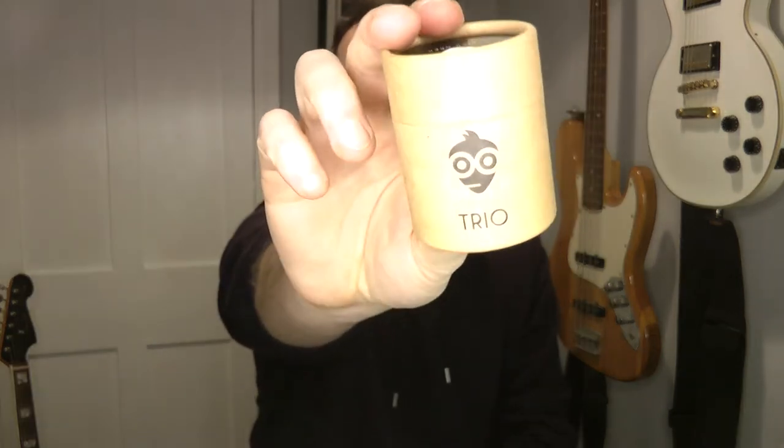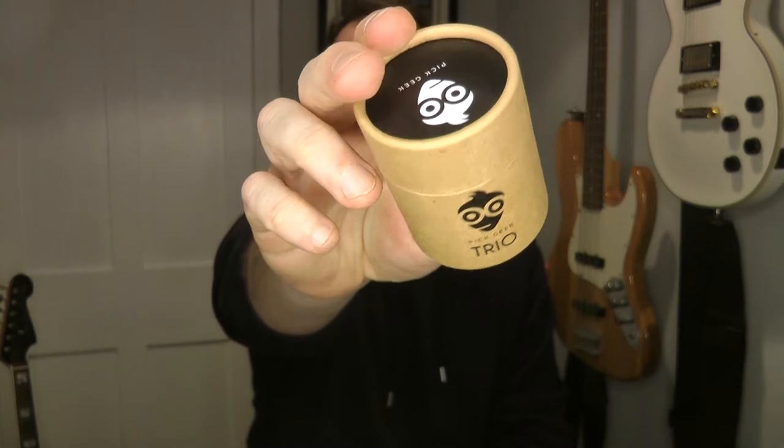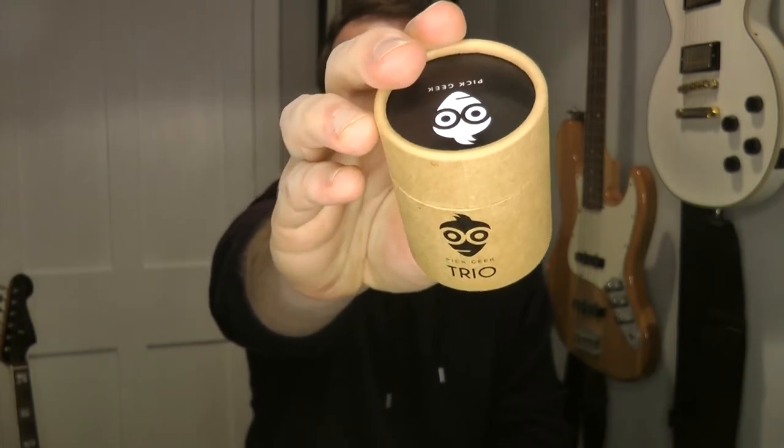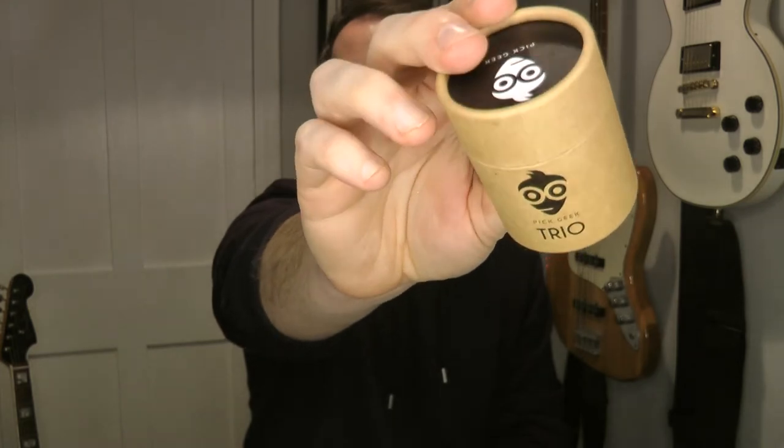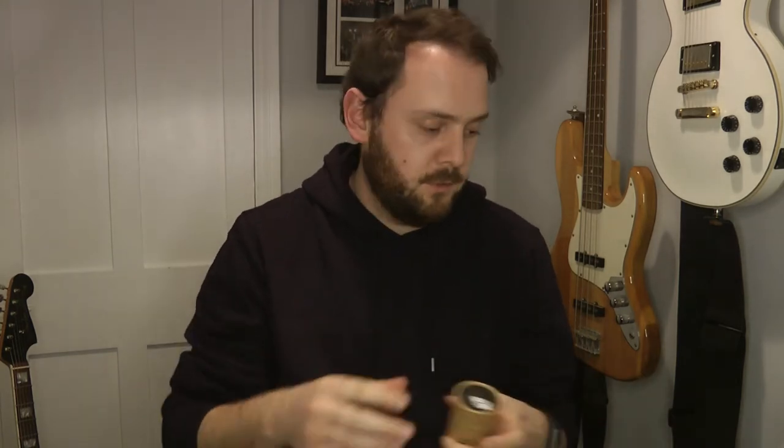And what she sent was this. I'm going to be careful with the focus and the light. If you can see, it's a Pick Geek Trio Pack. So we're going to sort of unbox this and have a look at what it is. It's not sponsored or promoted, but I just think these are really cool, so I thought I would show you them.